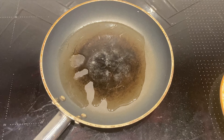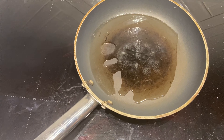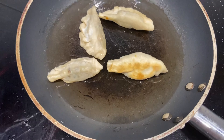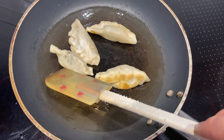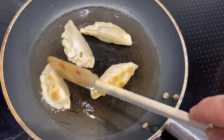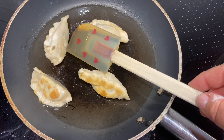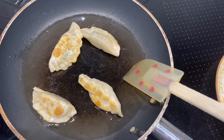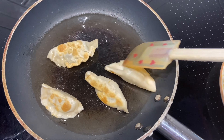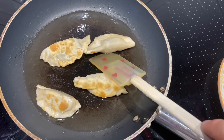Because there's no meat in there it shouldn't take too long for them to cook. You can just see they're getting a nice little bit of colour on them now — if I flip that one you'll see it's got colour on the other side as well. So we're just going to turn those over, add a splash of water, pop the lid on, and in about a minute they should be done.